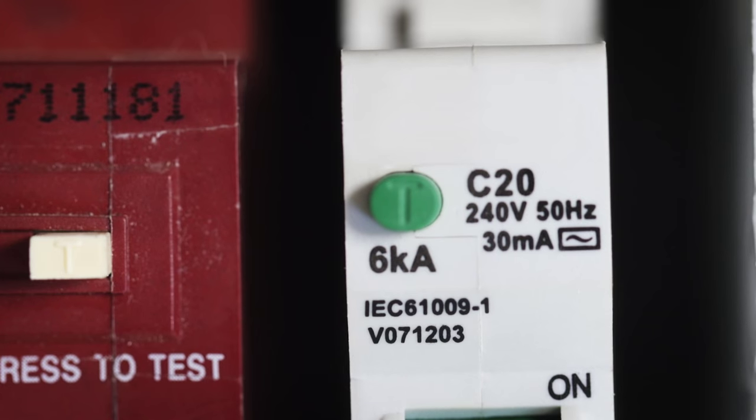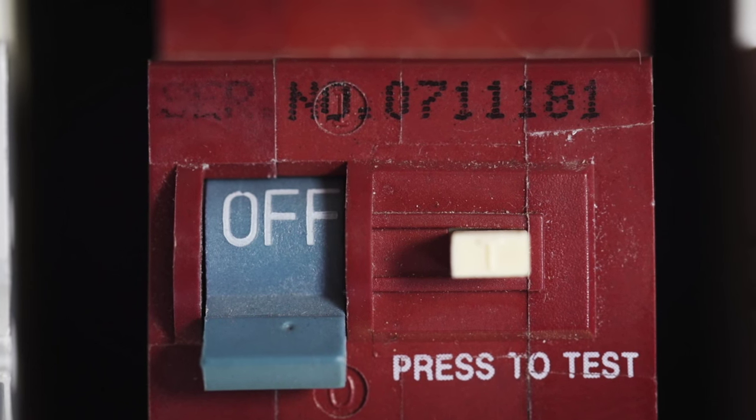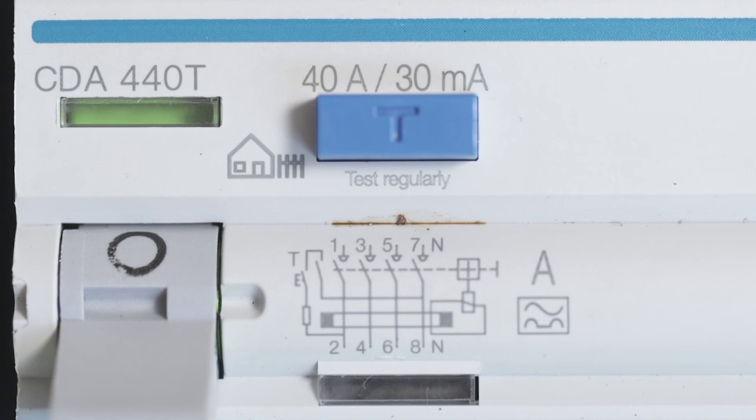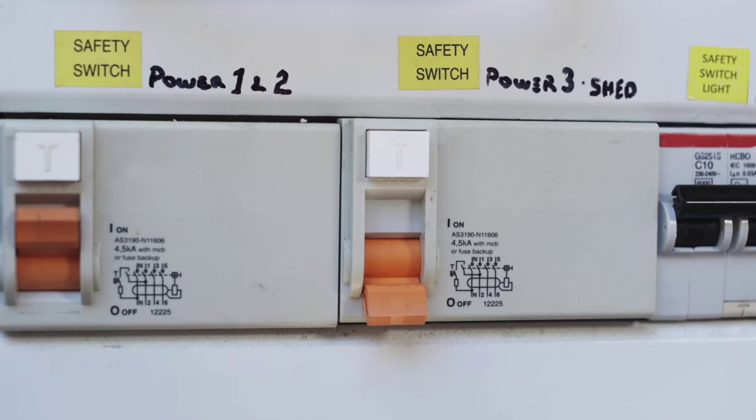Here are a couple of common safety switches that can be installed by your electrician. There are different ratings and types depending on the circuits they are to be installed on. Your electrician can advise which you need.